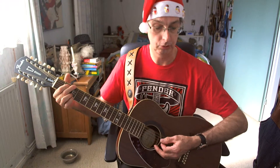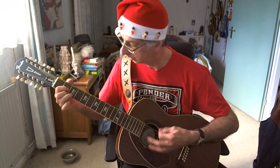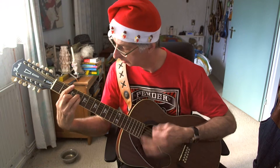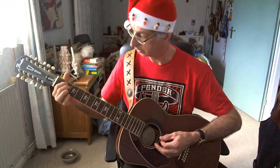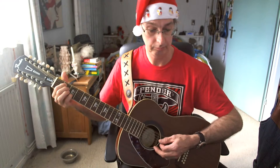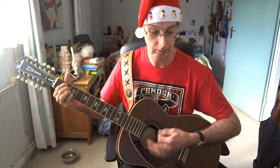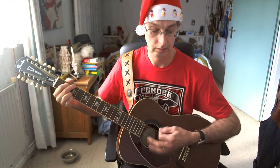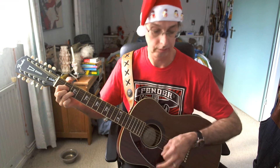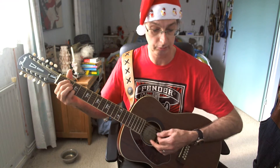Re-entering verse number two, played in exactly the same way as the first verse. We enter the chorus again, same way as the earlier choruses we played — two blocks. Starting with E minor 7, here we go. Three counts rest, and then the chorus block again starting with E minor 7, here we go.